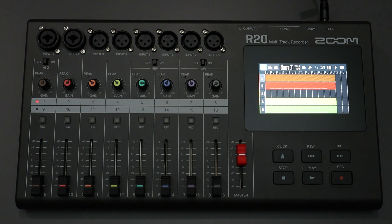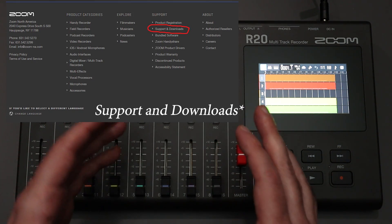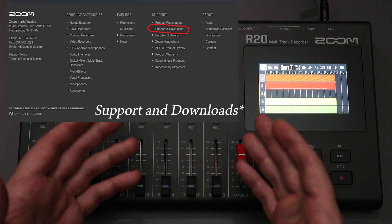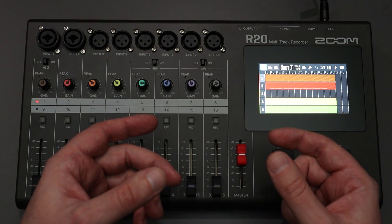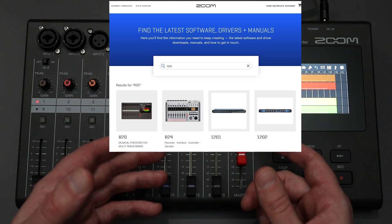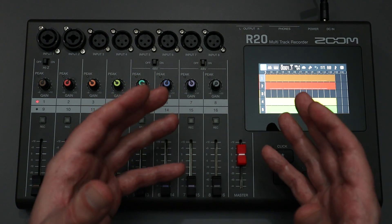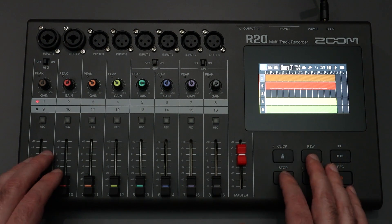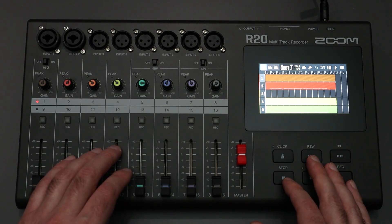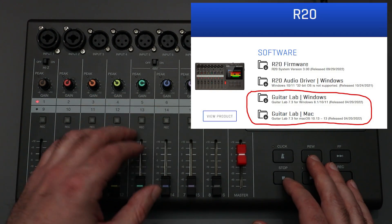How do you actually use the Guitar Lab software? The first thing you need to do is go to the Zoom website for your region. Once you're there, there's going to be some kind of section that says support and documents. Go to that section, which will usually bring up a search box within the website. You can search for the R20 there, click that, and you'll be sent to the R20's main support page where you can find the manuals and all kinds of other documents. Usually up at the top there, you'll have access to the Guitar Lab software.